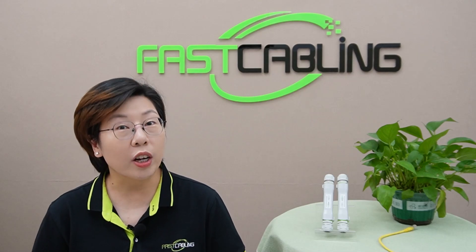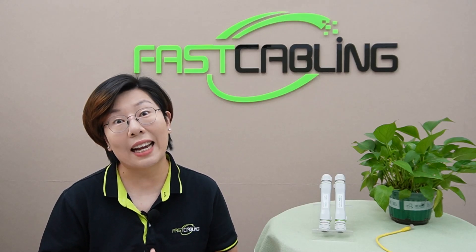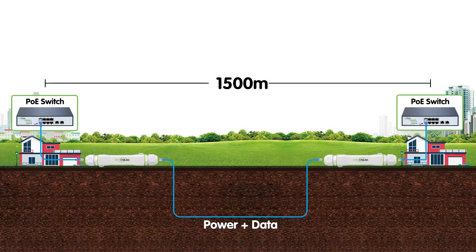Now that we know what to look for, let's talk about installation. For safe power and network extension, you'll want to bury the direct burial ethernet cable and position your PoE extenders at key points along the run. Make sure to dig a trench that's deep enough to protect the cable from environmental damage, like accidental cuts or moisture exposure. Position the PoE extender around the 328-foot mark, as typical extenders extend only up to that point. However, with our PoE extender kits, you can achieve up to 1,500 feet with two of them. Secure the cable underground, connect the extender to a PoE injector or PoE switch, and then test the connection to confirm both power and network signal are reaching the end device.